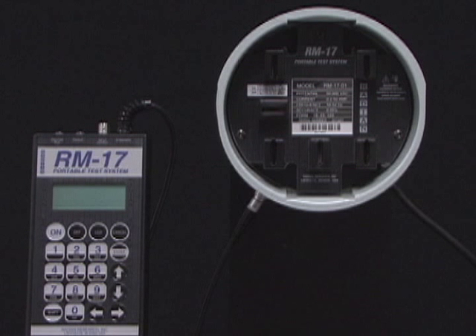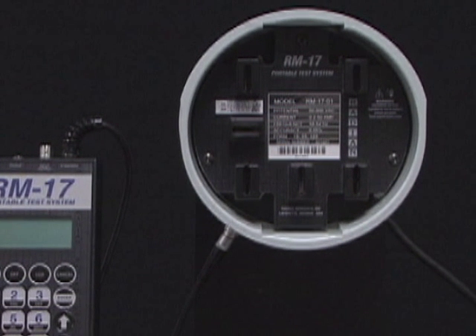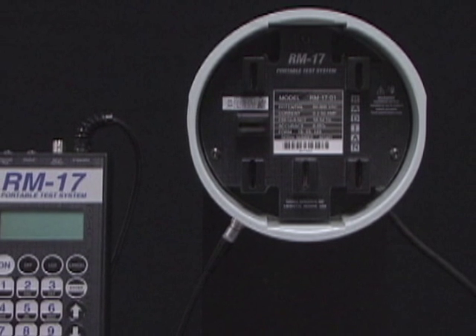The RM17 socket adapter features an interlock sensing mechanism, which does not allow voltage to be present at the socket adapter jaws. For added safety, voltage is not present until the meter is set and the test is initiated.